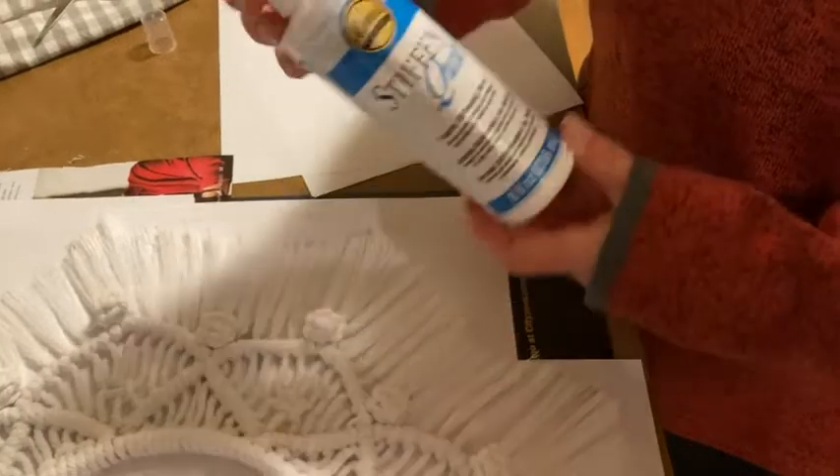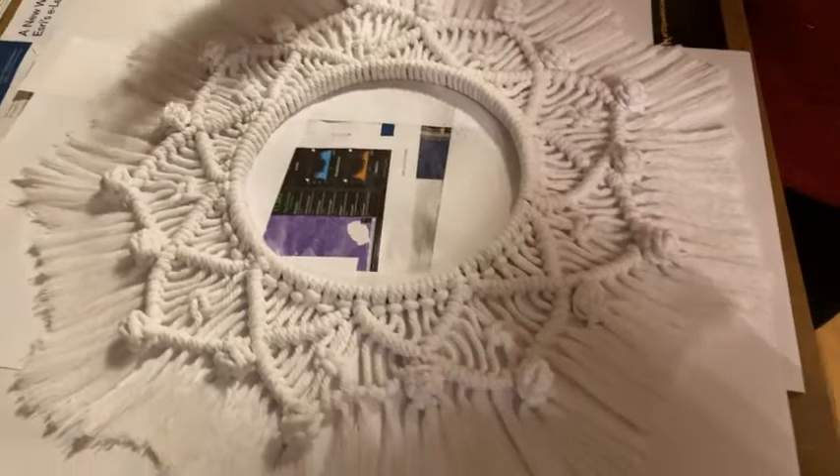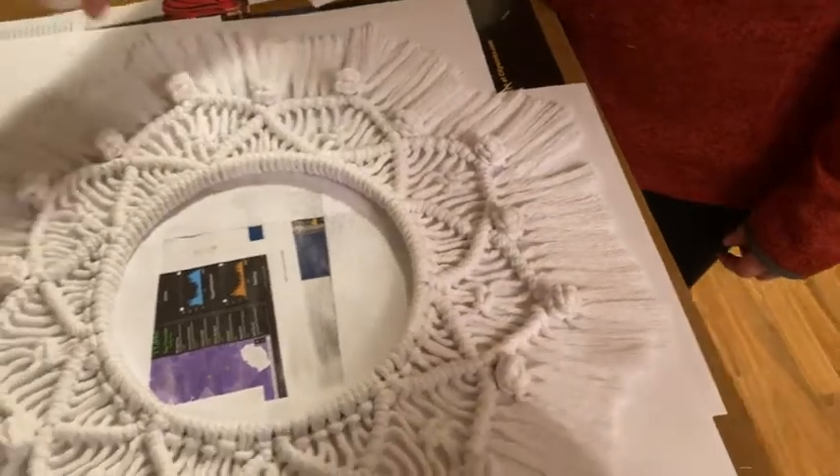What this product does is you spray it all over your project like this. You just spray and spray until it's moist — it doesn't have to be soaking, but it should be moist.